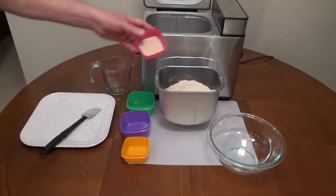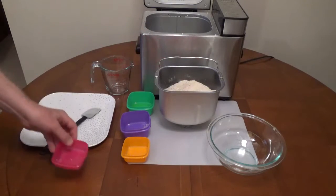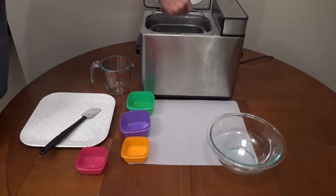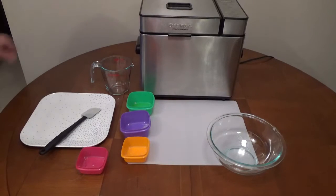Two teaspoons of bread machine or instant yeast. Add the ingredients in this order, especially if you're using a timer. If the yeast comes in contact with the liquid, it will activate it. Using whole wheat flour makes a denser loaf of bread.